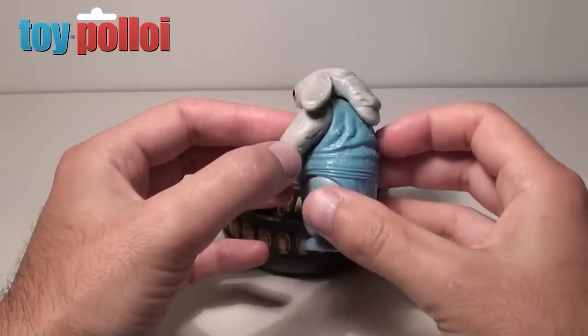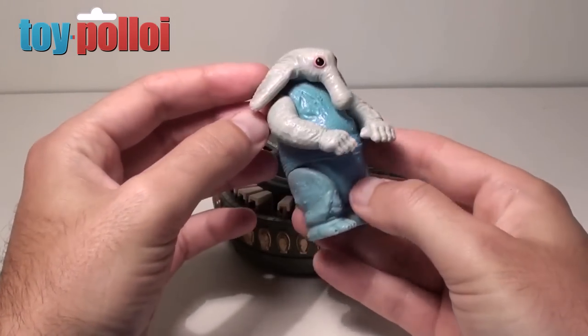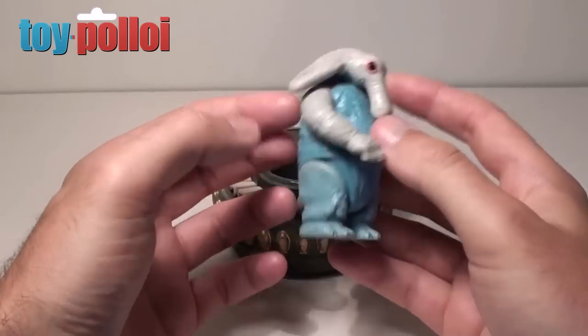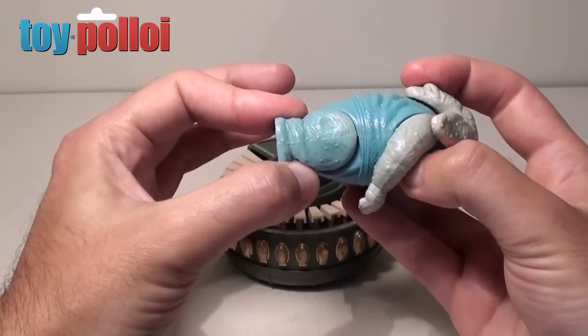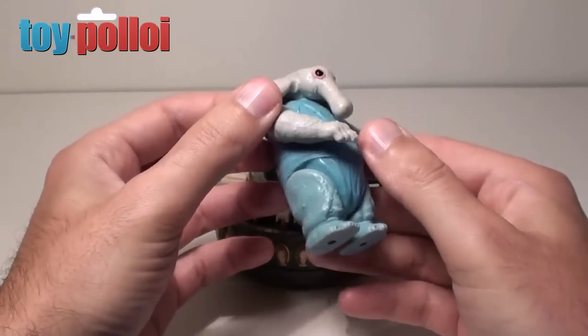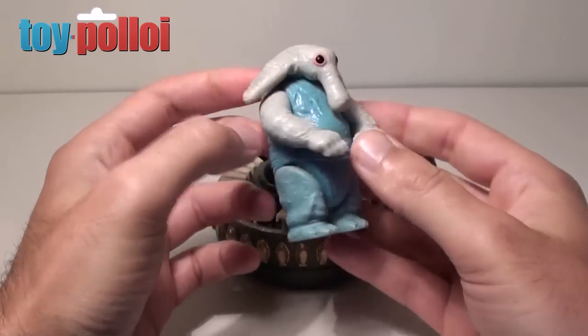Normally when you find a Max Rebo he looks a lot like this one. The blue colouring that should be in his limbs has faded away over time and they end up looking white. You can see here that because he sits inside his piano the whole time his legs are still a reasonable shade of blue, but his arms and head have gone white.